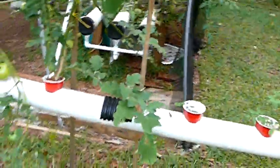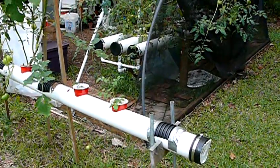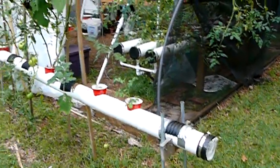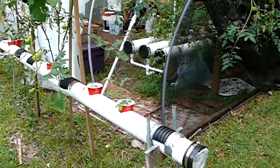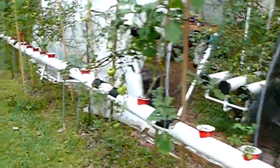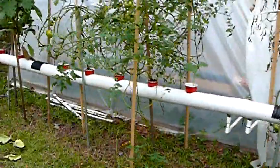The other issue — the way the root rot thing got cranked up — was I had a plant that was an eggplant, and for some reason, we had several in this tube, it just started dying, and I kind of went into rescue mode. My advice and what I plan to do from now on: if a plant doesn't perform properly, I'm going to jerk it out, particularly if it shows any kind of signs of disease. You want to get it out of the system before it contaminates everything.